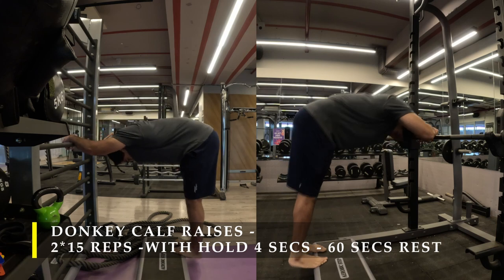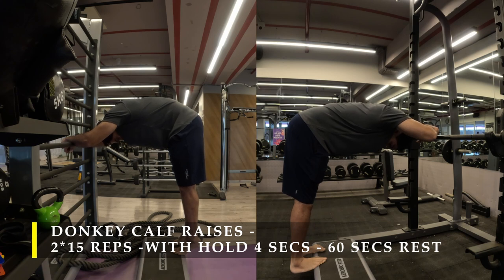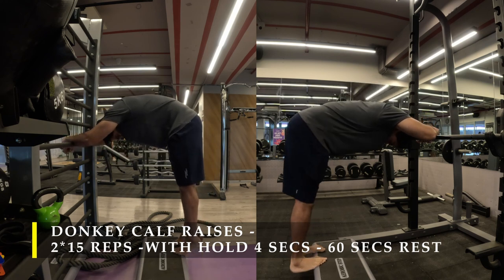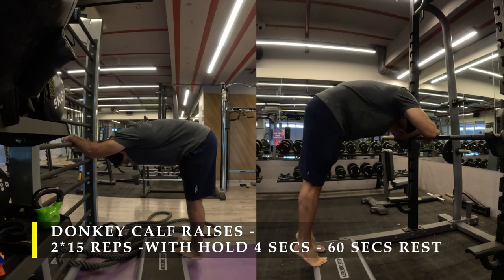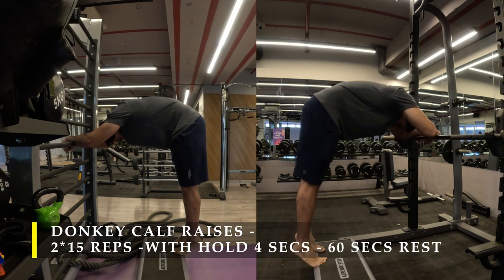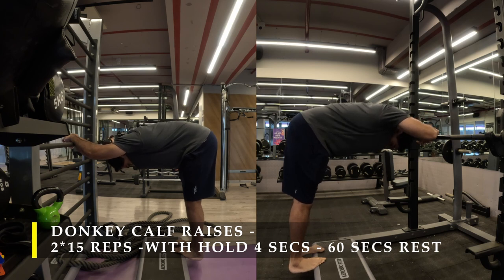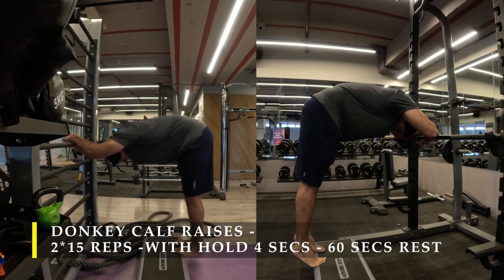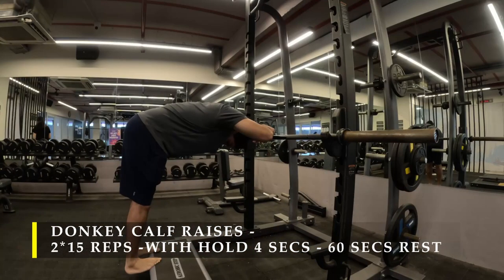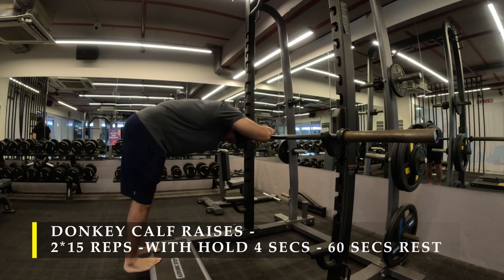Hold for four seconds — just count one, two, three, four — then drop down. You should be able to get around 12 to 15 repetitions; 15 is the target range. You can definitely load this exercise with weight by placing a bar on your back or asking someone to hold a weight on your back. I prefer to do it just with my body weight, but I'll show you how to load it using a smith machine in the future.